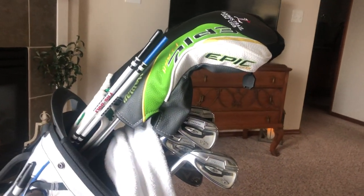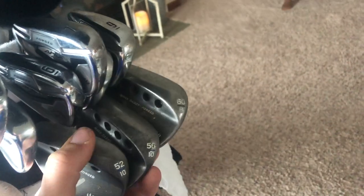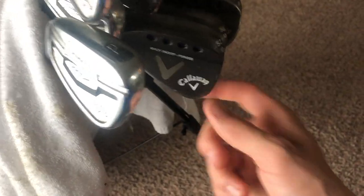Starting with my wedges, I run four wedges: 60, 56, and 52, all in the Mac Daddy Forged — I'm pretty sure that's what they are. I really like these ones. They're all just stock with True Temper Dynamic Gold shafts and Callaway grips — I think these are actually Golf Pride MCC grips. I like the dark wedges; I've had the silver ones before but I just prefer the dark.